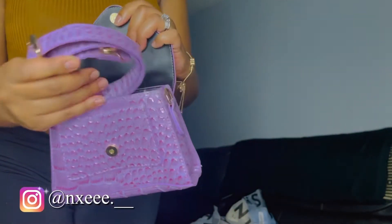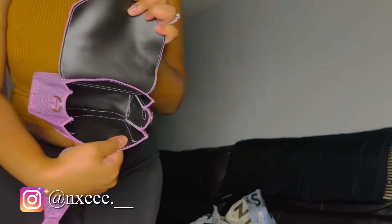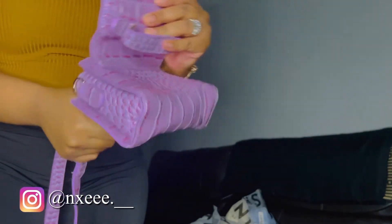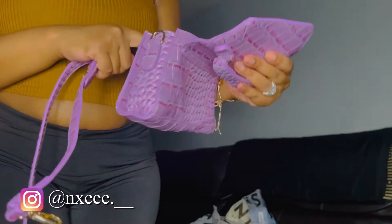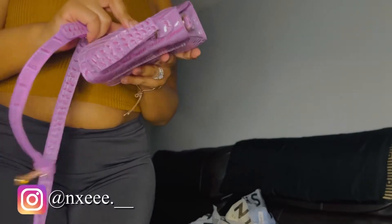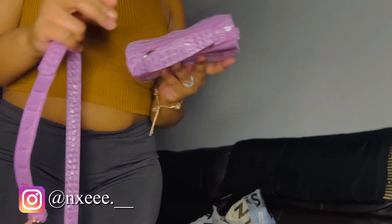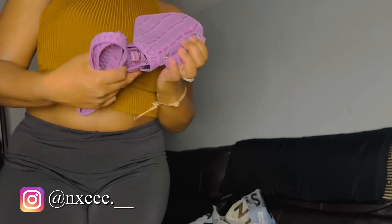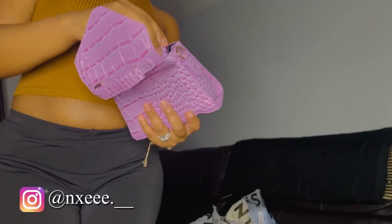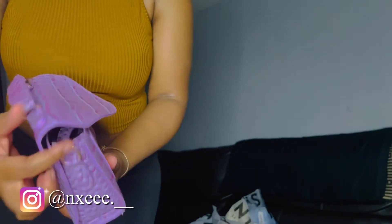I'll open it up — there's the crossbody strap, and this is what it looks like on the inside. Yeah, it looks like you could fit some stuff in here — you could put your phone in here, lip glosses, a little wallet, identification cards, all that little stuff. I like this purse, I'm definitely gonna wear it one day. It is good quality, and it has gold hardware — it looks real pretty with the gold, y'all.